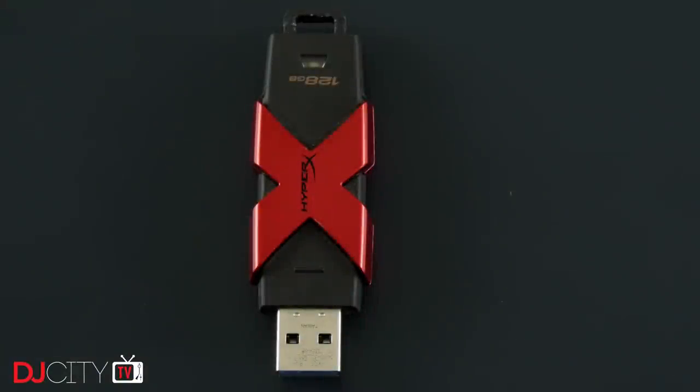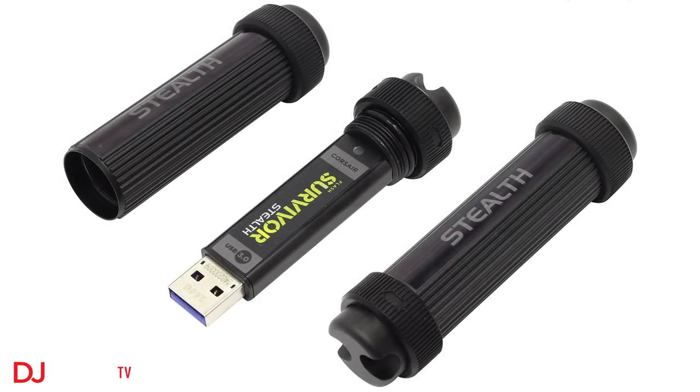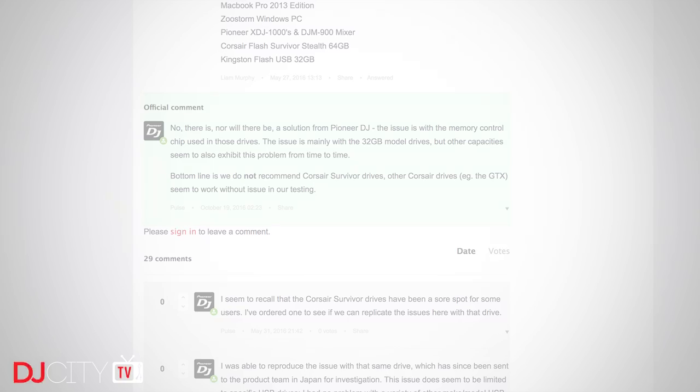There's one type of stick I've had no luck with — some people do swear by Kingston for USB sticks, but I picked up this HyperX 128 gigabyte stick and it died on me completely corrupted after about two weeks. Another one is the Corsair Survivor range; some people recommend those, but if you go onto Pioneer DJ's forum you'll see they really don't recommend them for use with CDJs and in particular XDJs. Apparently the GTX models are very good though.